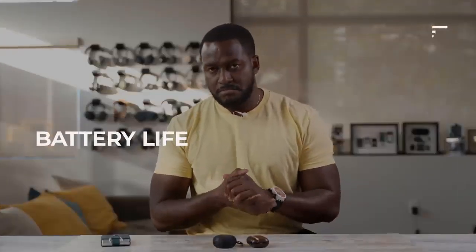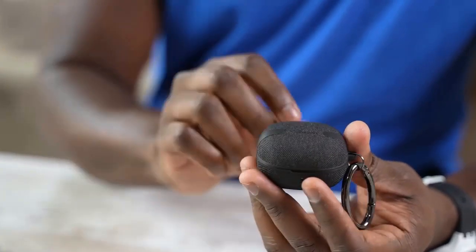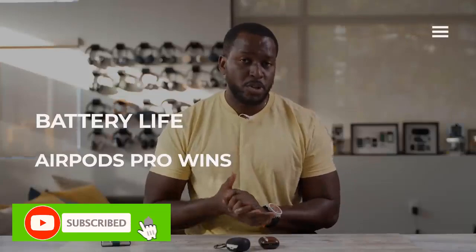Let's start off with battery life. The Galaxy Buds 2 come in with 7.5 hours per use case if you're not using ANC, and about 5 hours with ANC, while the AirPods Pro come in at about 5.5 hours with ANC or without. In terms of long-term battery life, you're looking at 24 hours from the case for the AirPods Pro and 20.5 hours for the Galaxy Buds. So Apple takes the cake there, which is a little sad because the Galaxy Buds have traditionally done much longer battery life in general. But 20.5 to 24 hours is close.